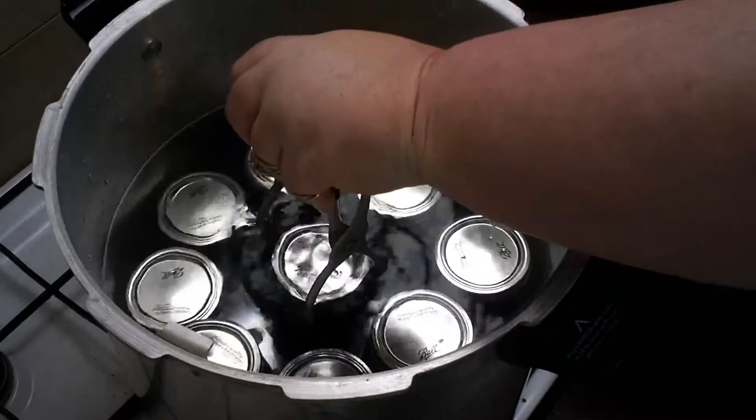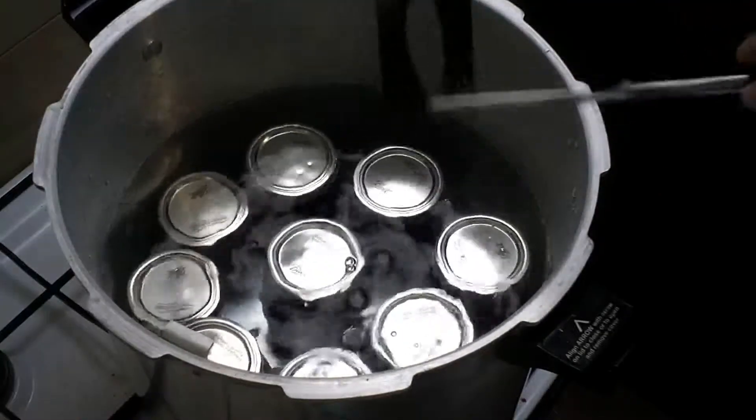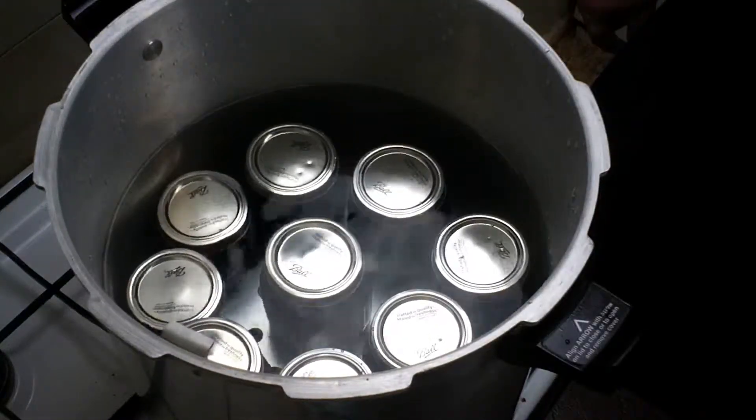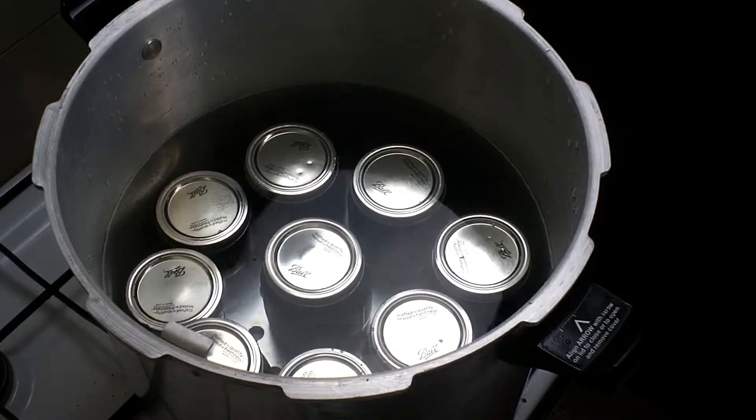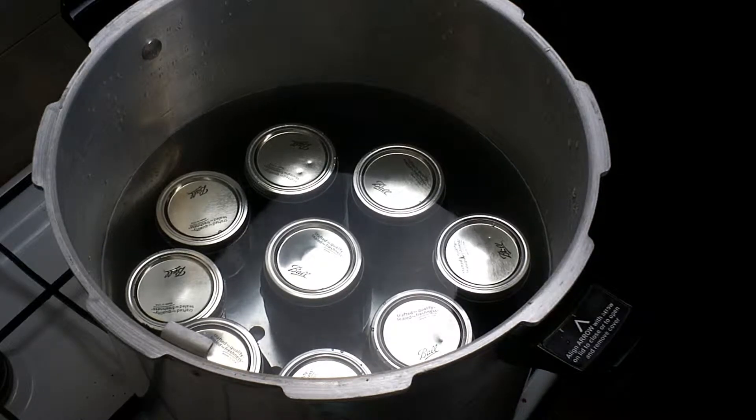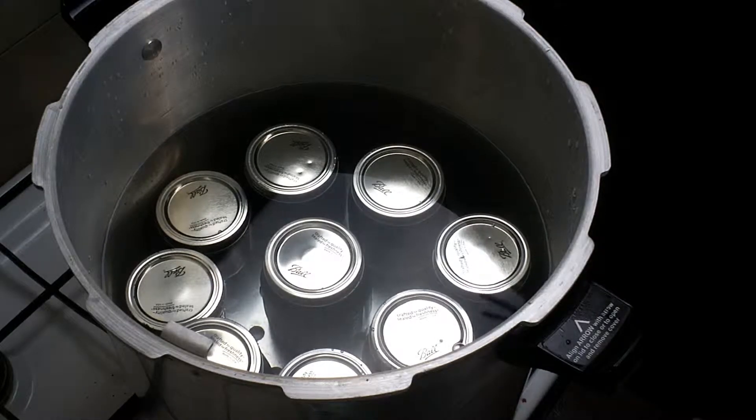I'll carry on with these and you guys can come back when everything's in the canner. So there we are — they're all submerged, an inch or so below the surface. When they come up to a rolling boil, we then process for 10 minutes. Once it's done that 10 minutes, we'll be back to take them out of the canner.